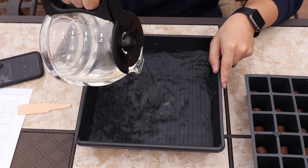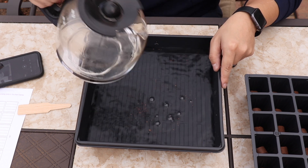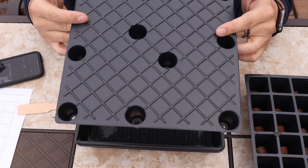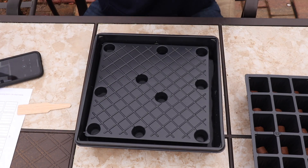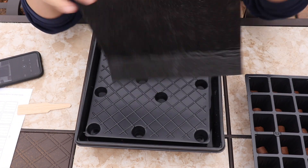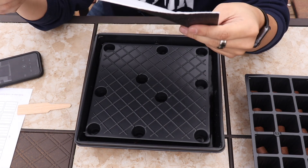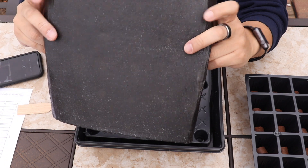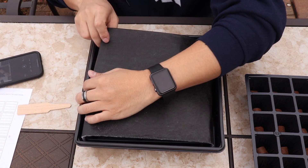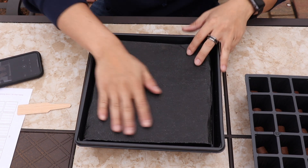Burpee recommends about an inch of water — that's pretty good right there. Then I'm going to put my watering tray in, and then the watering mat. For the watering mat, you want to put the black side facing up. It's this felt material that soaks up the water from below and waters the tray itself. It's really cool and very low maintenance. Black side up — that's it.